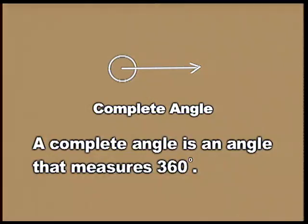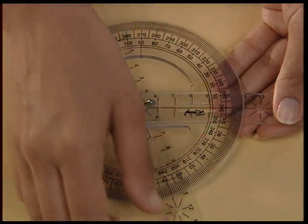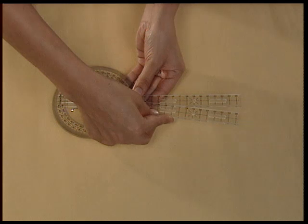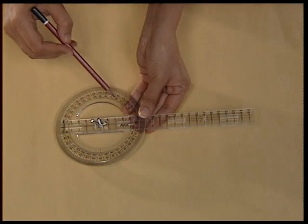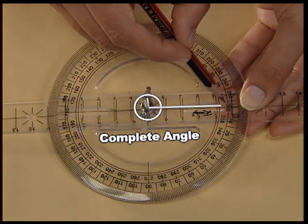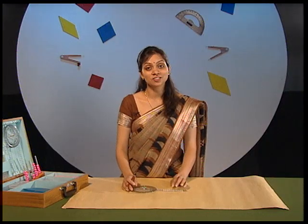Let us at last construct a complete angle. A complete angle is an angle that measures 360 degrees, so move the second strip in the anti-clockwise direction from the first strip again so that it takes the position of 360 degrees. This is the complete angle and it measures 360 degrees. Now that you have learnt to construct and measure all the different kinds of angles.